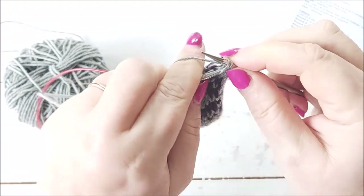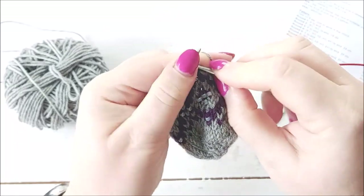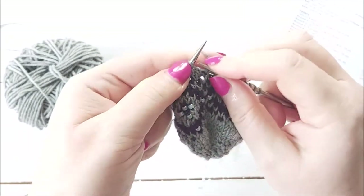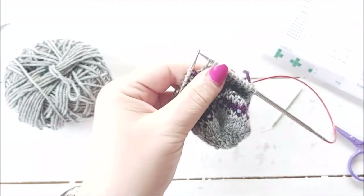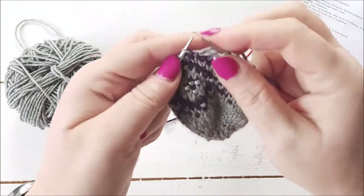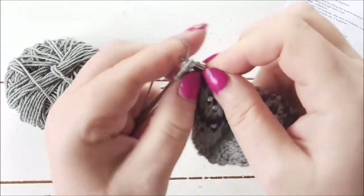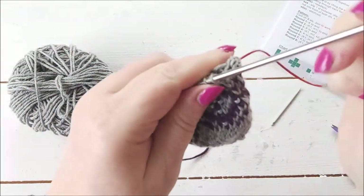Then knit four, knit two together, knit one, and repeat that to the end of the round. On this needle: knit one, SSK — slip one knitwise, slip the second stitch knitwise, then put my left needle into the front of those two stitches and knit them together — knit four, then knit two together, knit one, and I'm at the end of the row.